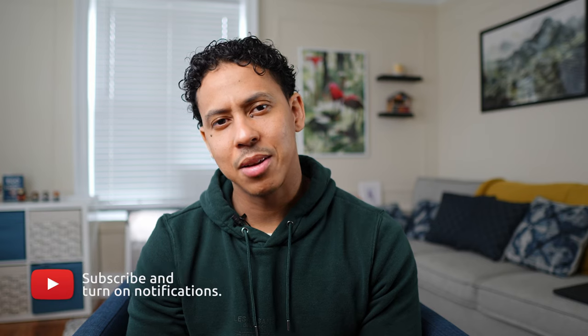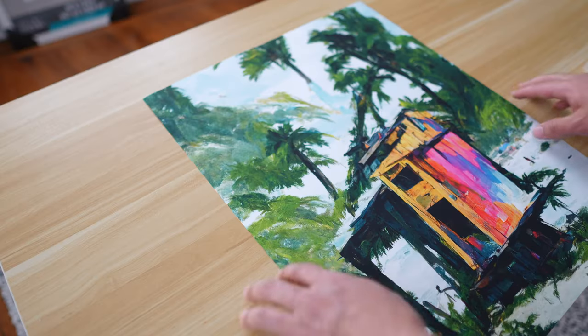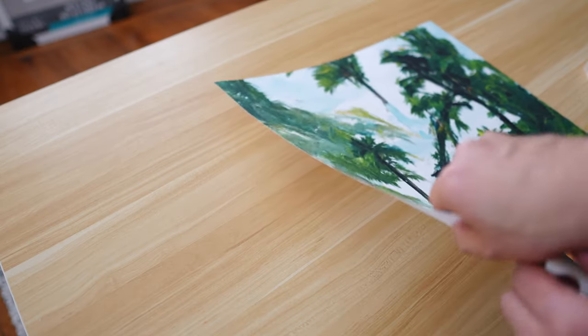If you don't know what washi tape is, it's a versatile and easy to use material that comes in a ton of colors and can be used for a variety of crafting and DIY projects, including making frames. To begin, let's take our picture and turn it over on a corner.